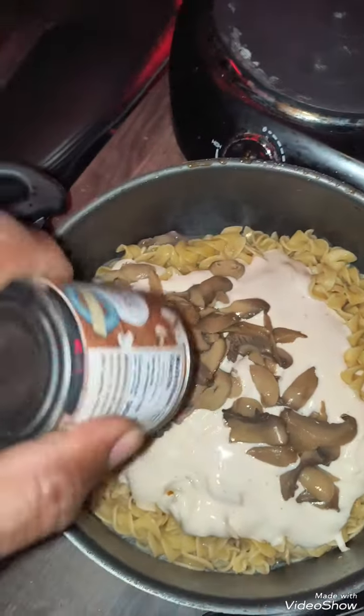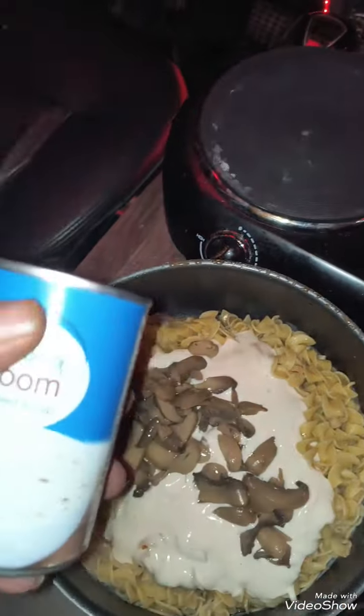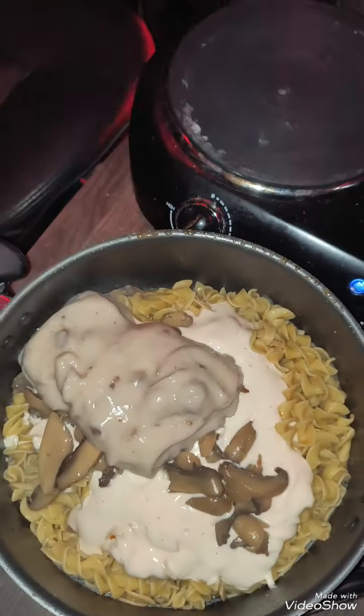Plenty of mushrooms — get it all in there. And then your cream of mushrooms. Get that all in there, scrape the rest of it out.